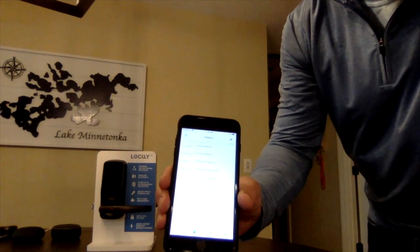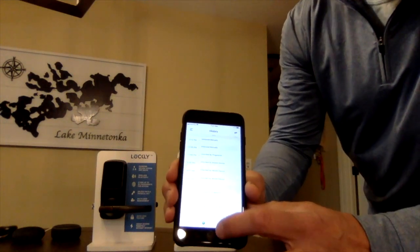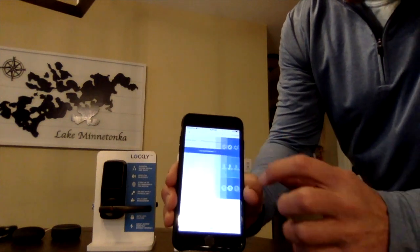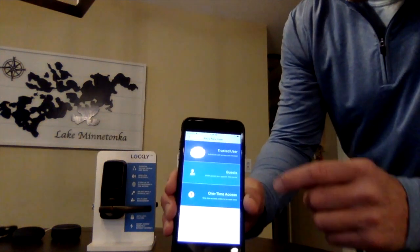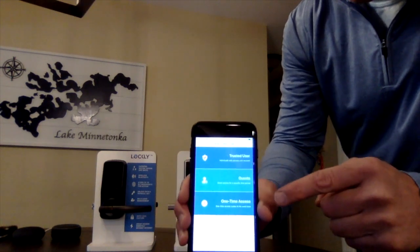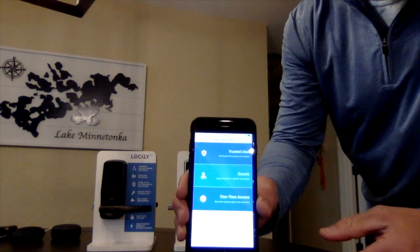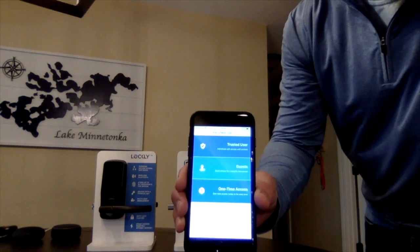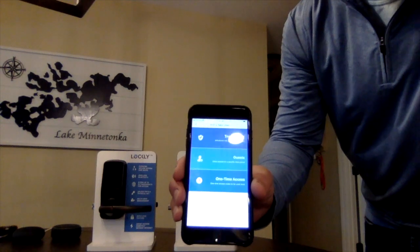This is great for office or Airbnb applications. Also with our app, we can define access codes in different variations. We can do trusted users, guests for Airbnb or out-of-town guests, or one-time access codes as well, which is great for contractors or even cleaning people.